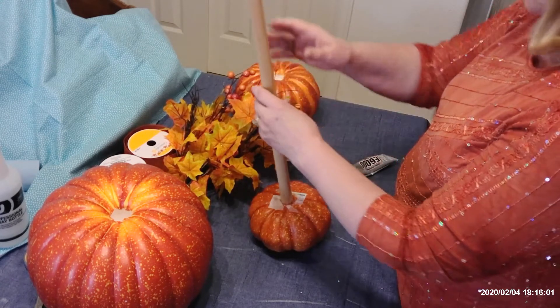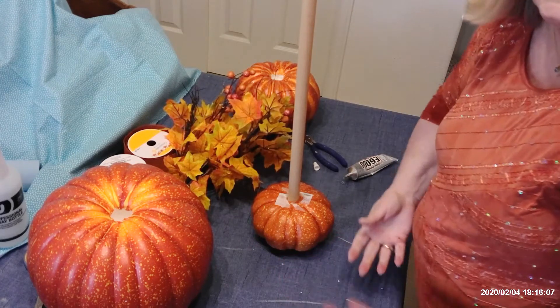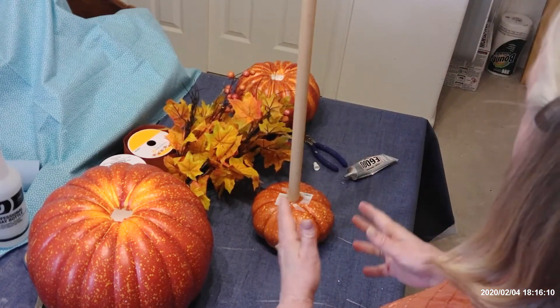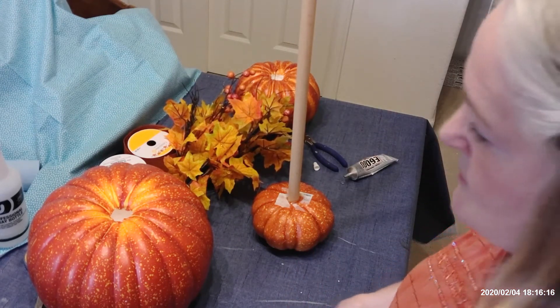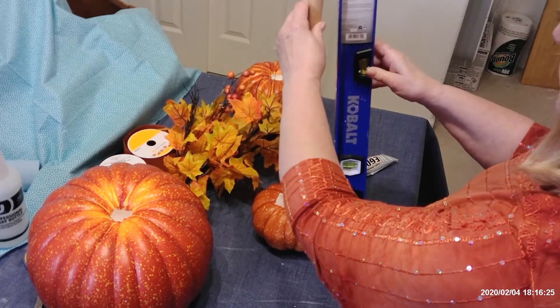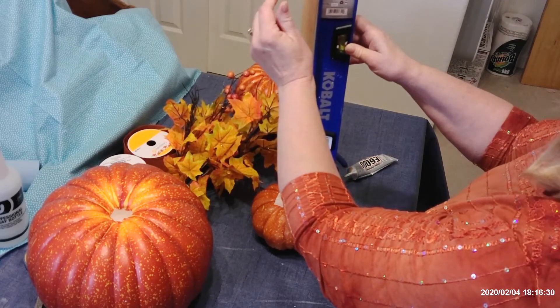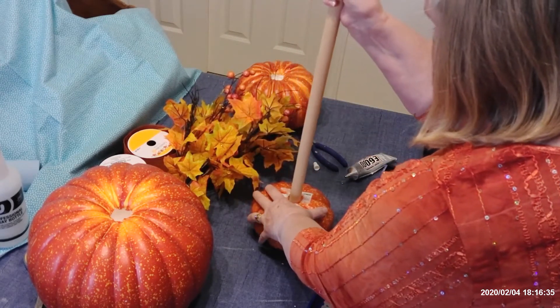Your dowel needs to be level. What I do at this point is you can either visually find a door jamb or a straight place on a wall and make sure that your dowel is lined up visually. Or what you can do is take a little level that I keep in my craft room, and I'm setting it right on top of the edge of the pumpkin.